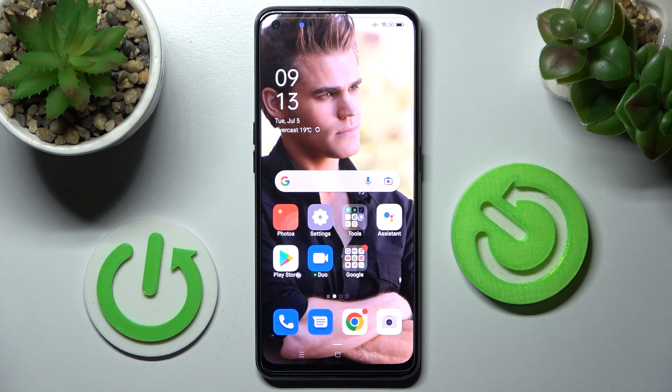Hi! In front of me is Oppo A9405G and today I would like to show you how you can connect it using Bluetooth.